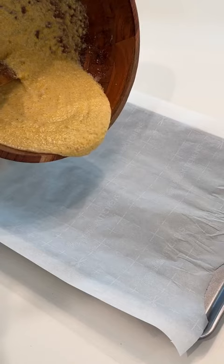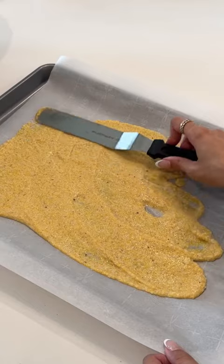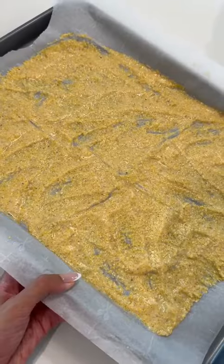I then lined my baking tray with some parchment paper before pouring my mixture onto it. I made sure to spread it as thin as I could. The thinner you get this batter, the crispier your cornflakes will turn out.